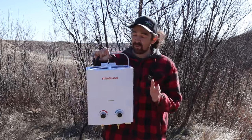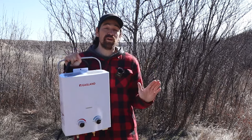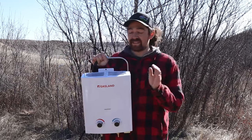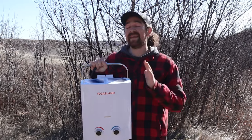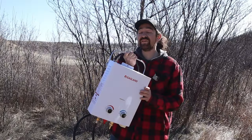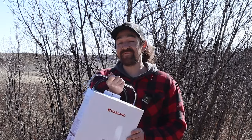This video would not be possible without GasLand sending us this portable camping tankless water heater and Sailflow for sending us the pump to run this. Now you may or may not need the pump depending on how you're going to be camping, so stay tuned. I'm going to show you and tell you everything you need to know about how to run this with or without the pump — it's pretty sweet.